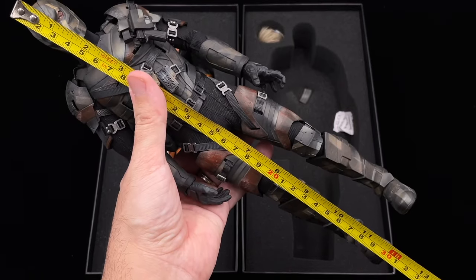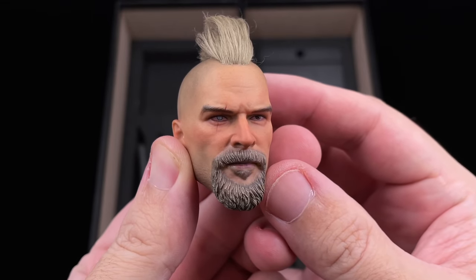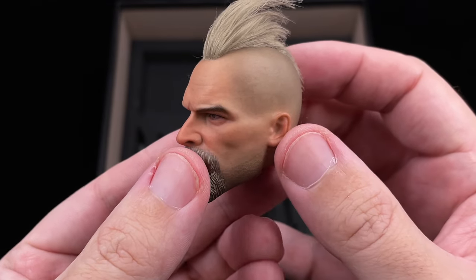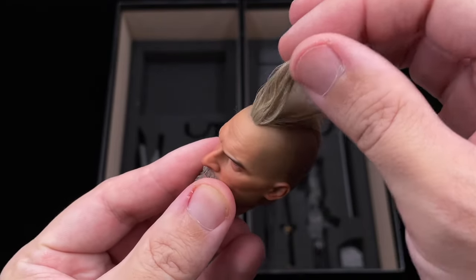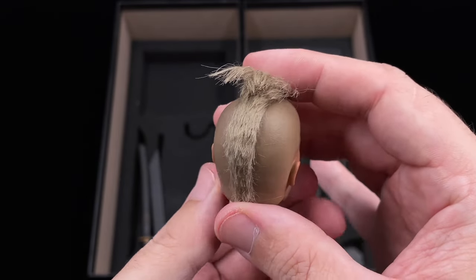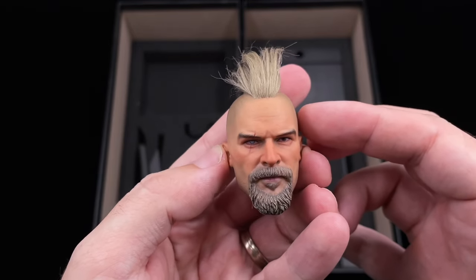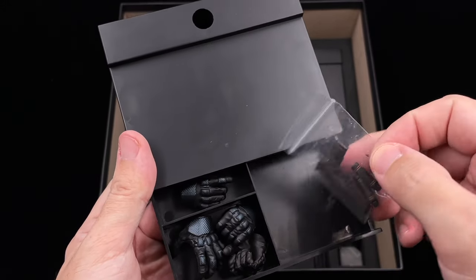Taking a look at our head sculpt, I think they did a very good job. The hair is kind of rooted but looks good — you can adjust it better. I do like the way they did the head; the shaved look is very nice and the beard also has some detail to it. About the likeness to Joe Manganiello, I think it's okay — I don't have any issues with it. The back part of the hair looks good too. I think it's enough of a likeness to use for a Deathstroke since there is no official release. On the normal Deathstroke we have the same swords made of die cast, so no need to go over them again.